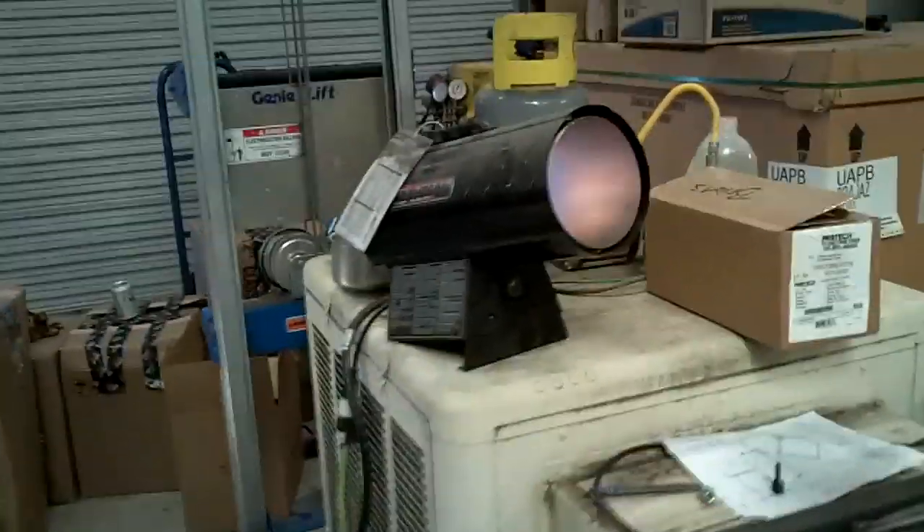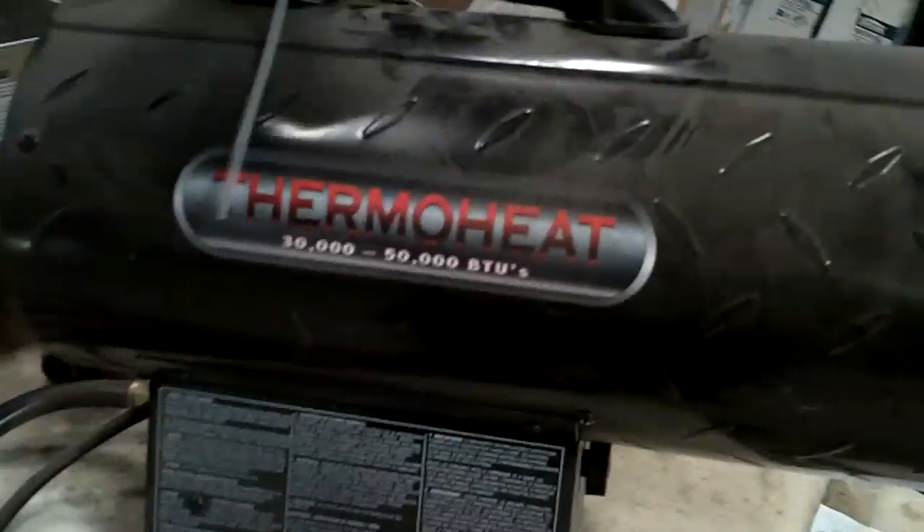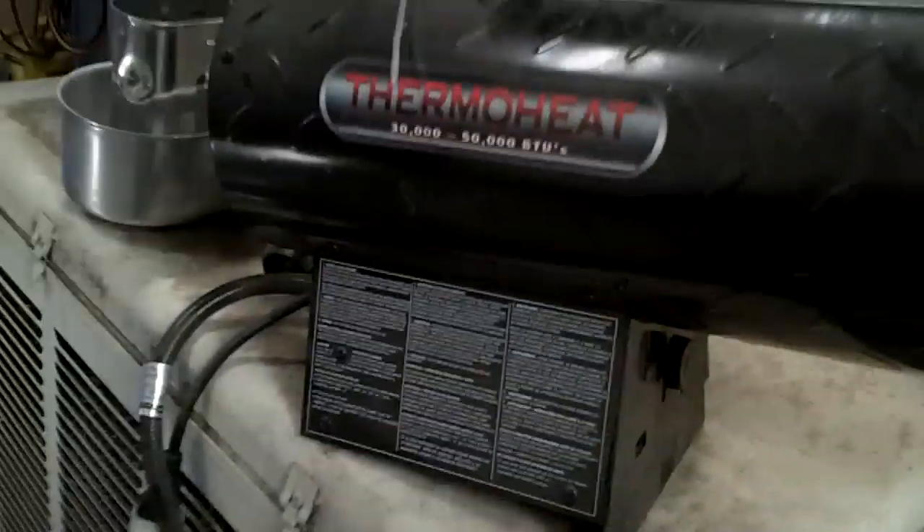Hey guys, I got my little shop heater — it's a 30,000 to 50,000 BTU — works pretty good.